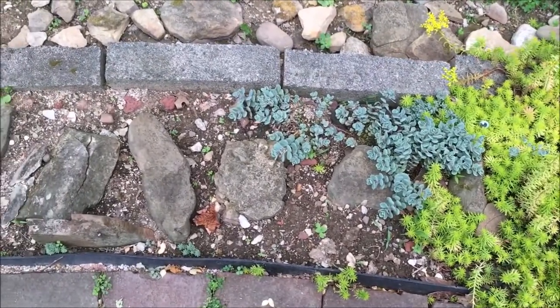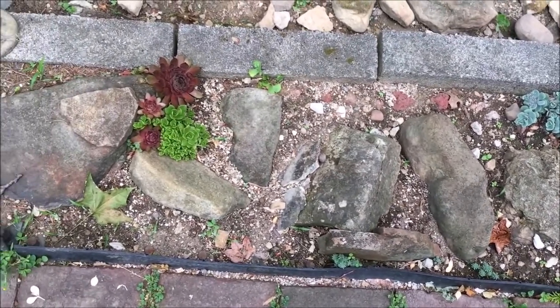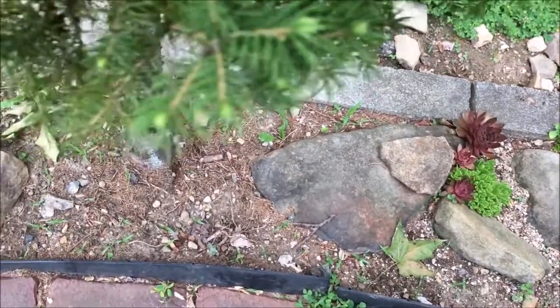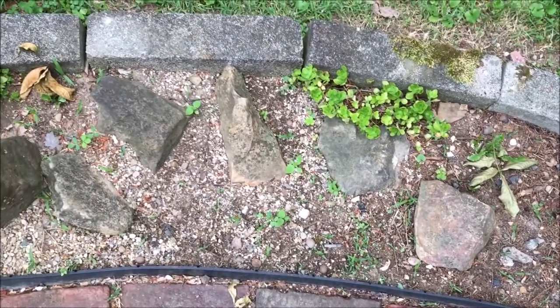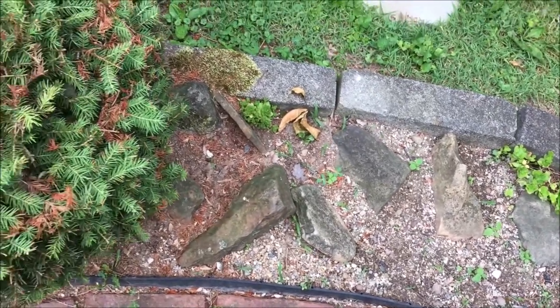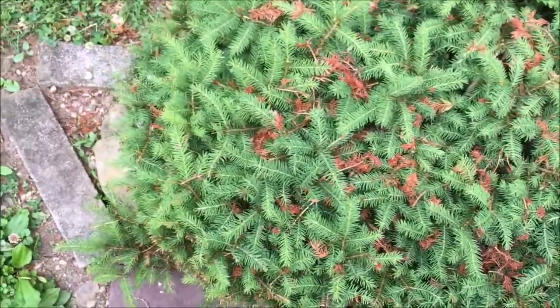This soil right here — I just don't like it. I didn't amend it correctly and, like I said, most of the stuff died. The few things that didn't die, like those guys right there and there's a sedum over here, maybe another orostachys — I'm going to keep them right where they sit and just amend around them, add some more rocks, and really spruce this area up. I'll probably get rid of this bush too. So I've got more projects and more projects.